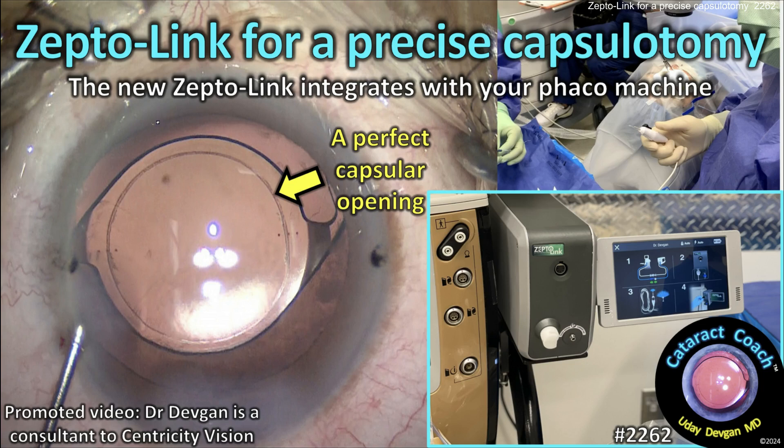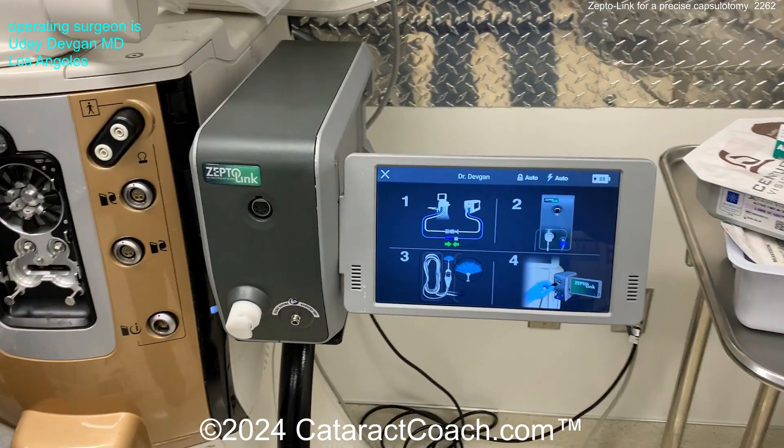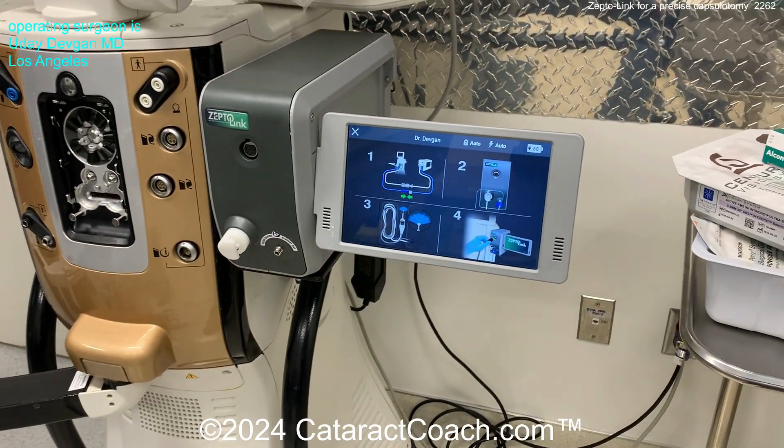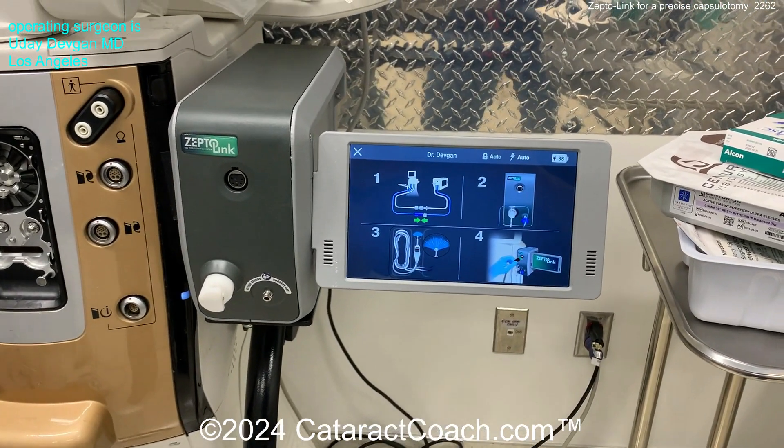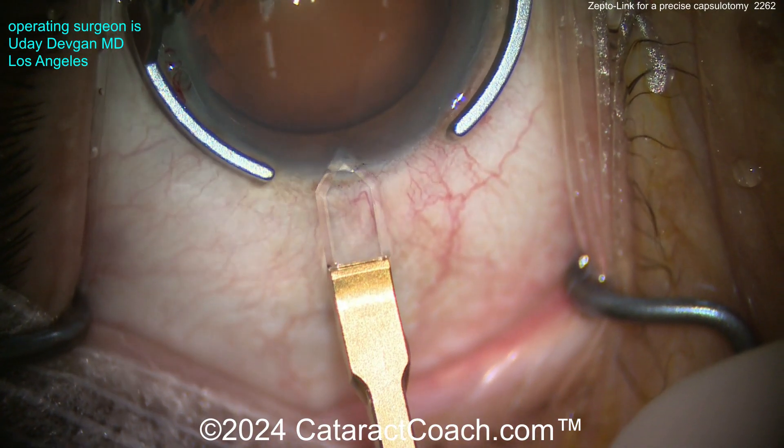Cataractcoach.com — ZeptoLink for precise capsulotomy. The new ZeptoLink device integrates with your phaco machine, making life really easy. Here's the device, mounted to your phaco machine. You control it using your normal phaco foot pedal — that's how it builds vacuum.